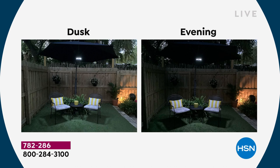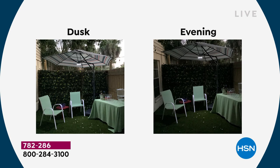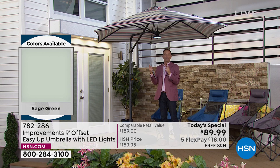From dusk to evening, taking you through the day — now we've got illumination as we enjoy barbecued food on the grill, a nice drink with friends and family. There are so many ways this brings your outdoor space to life.